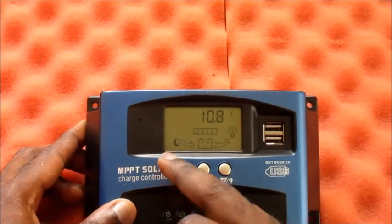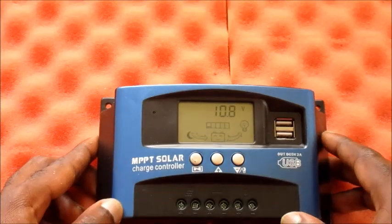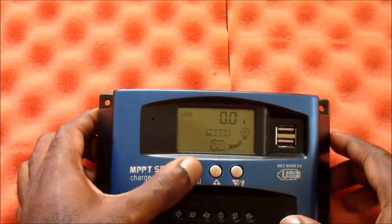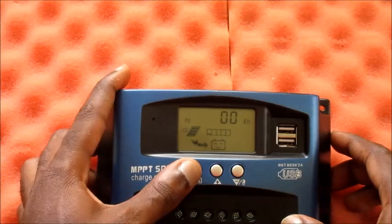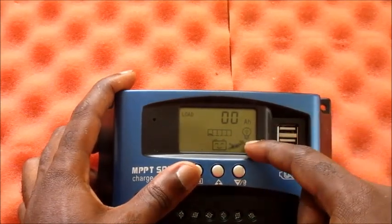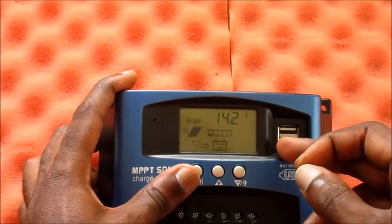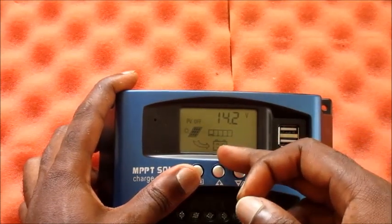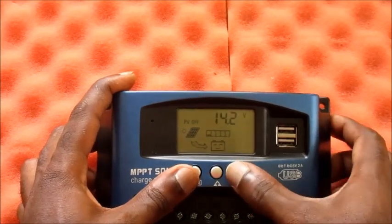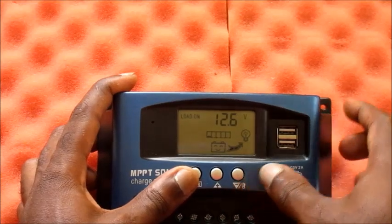If your MPPT solar charge controller is charging from the sun, you will see the power going to the battery. If we want to go into the settings to set the parameters, hold this button down and you can see the maximum power going out to the load and also the maximum power coming in from your solar panel.